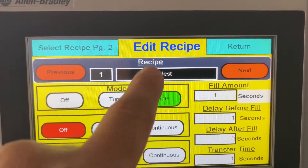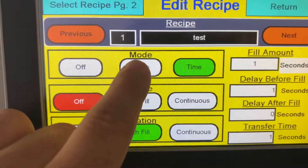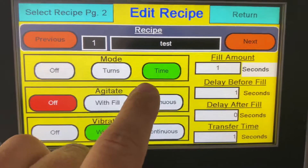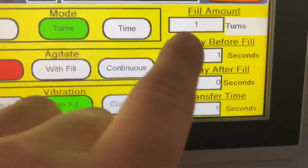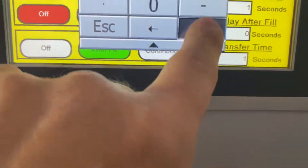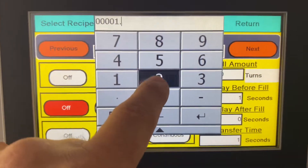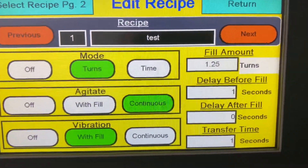So if you tap the recipe right here, you can name it whatever you want. Turns is most likely what you're going to run — we have it in time because we don't have your filler, so we're running it in time, but turns is normal. And then turns is how many turns do you want — let's go turns 1.25. Go to two decimal places for that.